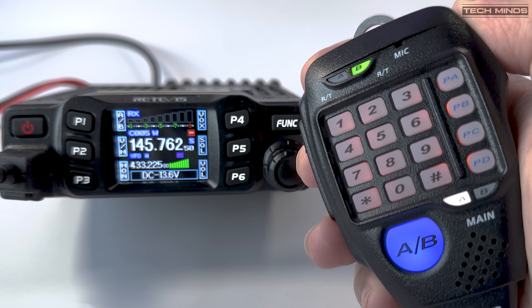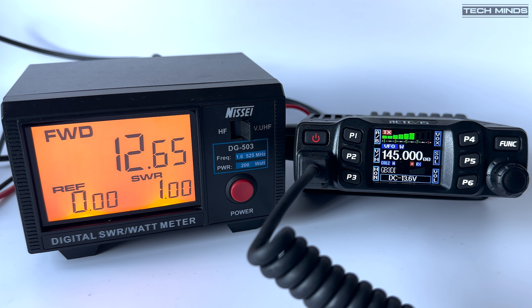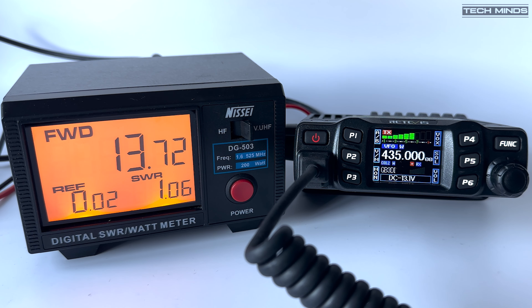On 2 meters at 145 MHz, the low power setting provides 3.6 watts, mid provides 12.6 watts, and high provides 20.5 watts. Changing to the 70cm band at 435 MHz, the low setting provides 3.9 watts, mid provides 13.7 watts, and high provides 22 watts. The figures on the spec sheet differ slightly but not by much.